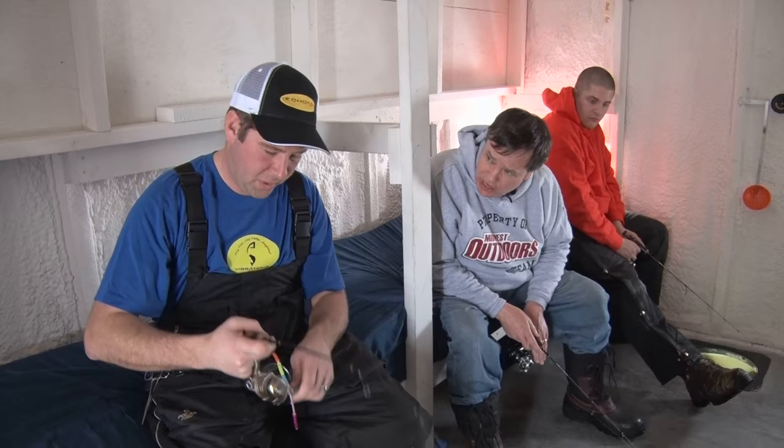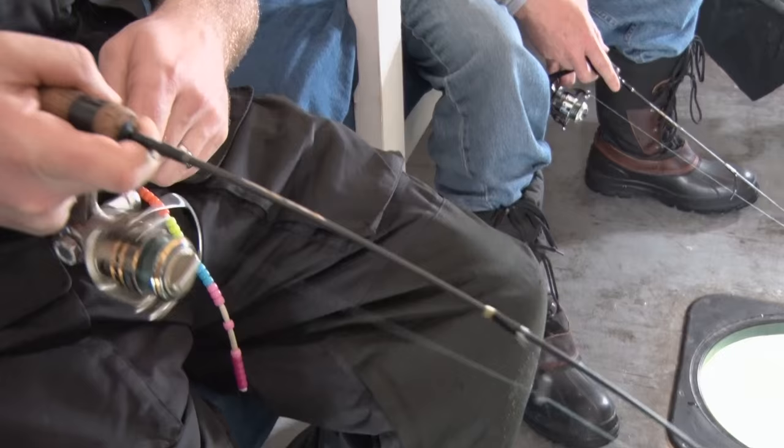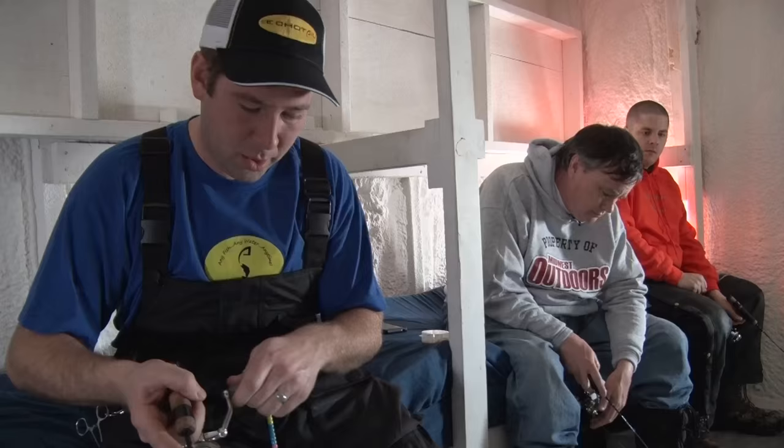How deep are we, Zach? 73 feet. We're snapping the baits up off the bottom and they follow it down. When it hits the bottom is when they grab it.